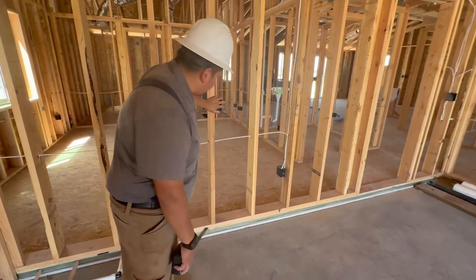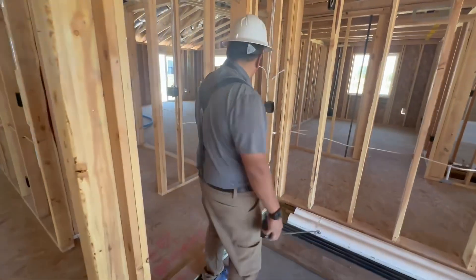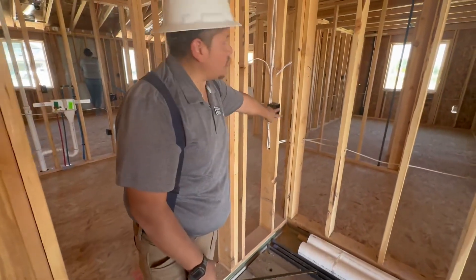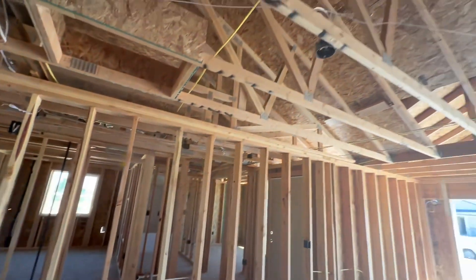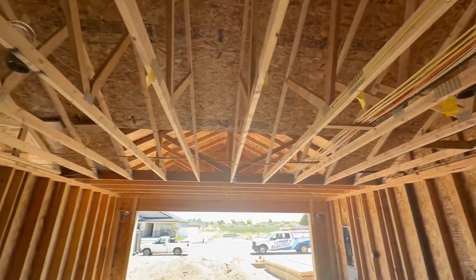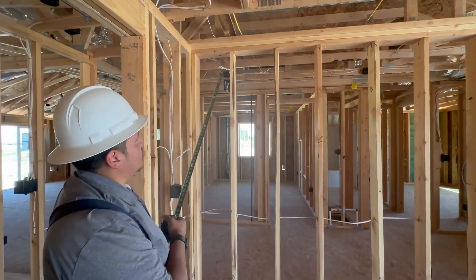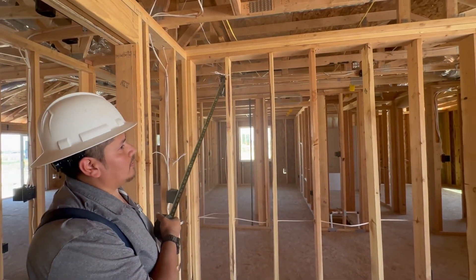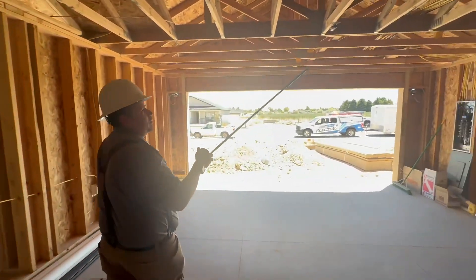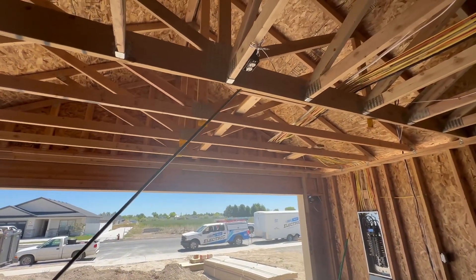We got another outlet right here. This is your entry to your home. The light switch right here is for your TV/watch lights. You got your door chime right here, and you also have your outlet for your garage door opener.